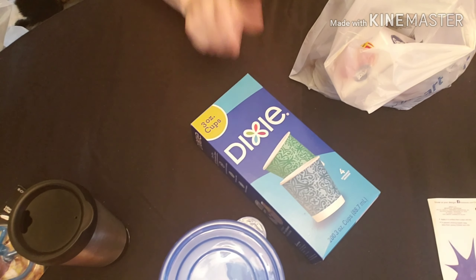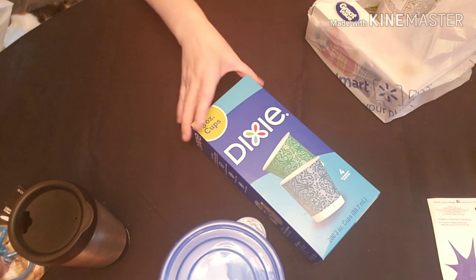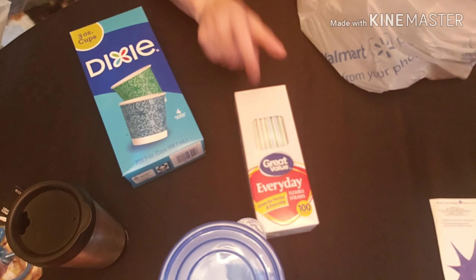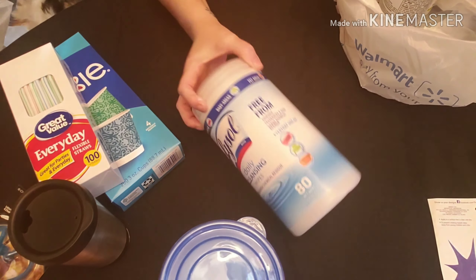I think Walmart was more of a restock kind of thing. I got three-ounce Dixie cups that I love for small pours and mixing small amounts of resin when doing cups and stuff, a pack of bendy straws, and some Lysol wipes.